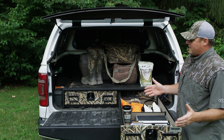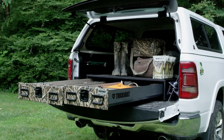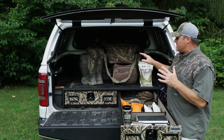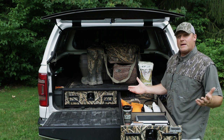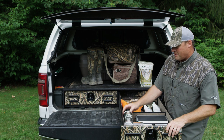The big thing that really hit us about the Truck Vault is that yeah, you see gun cases, you see gun safes — great ways to carry gear — but this is the first system we've seen that is not only secure, prevents damage, and is safe, but also gives you the room in the back of your pickup that you need to be successful in managing all the gear we have on these hunts.